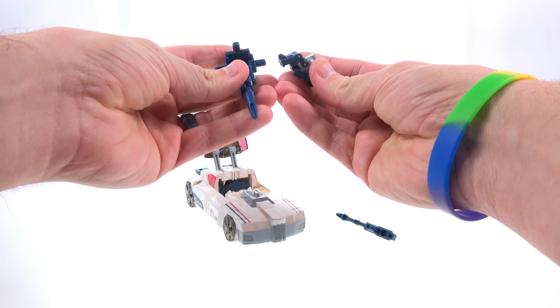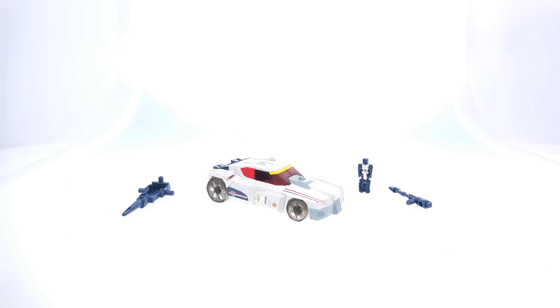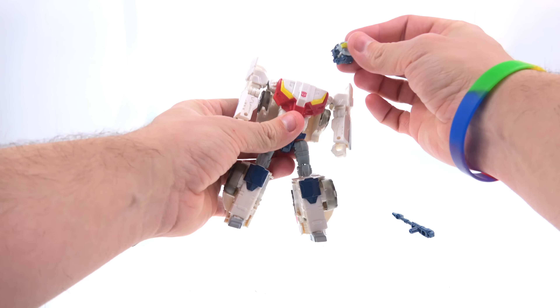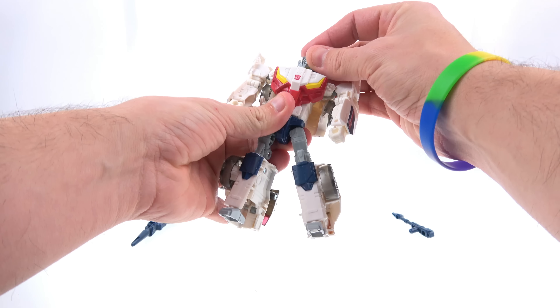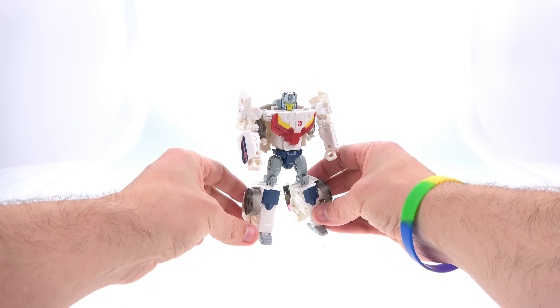When you do get him in, he sits there perfectly fine — just takes a little force to get that tab to lock. Now because the transformation is exactly the same as Chrome Dome, we're going to skip it. If you need help with the transformation, my Titans Return playlist is available and you can look up my Chrome Dome review. Using some movie magic, we go from Breakaway in vehicle mode to robot mode. To complete the transformation, take Throttle, rotate him around, and tuck him into the port — and there you have the completed look.